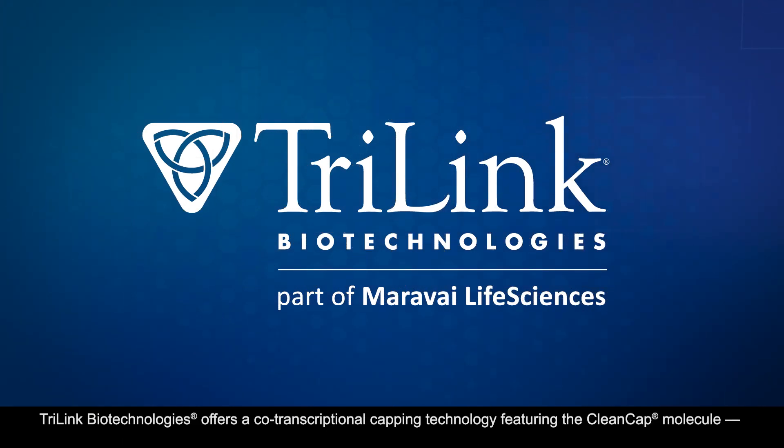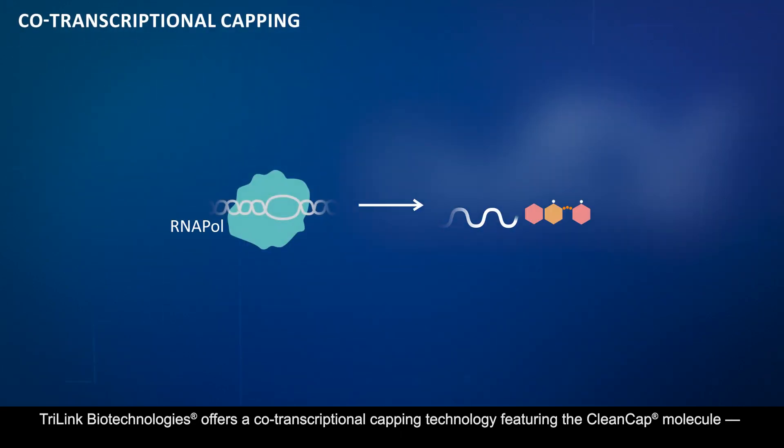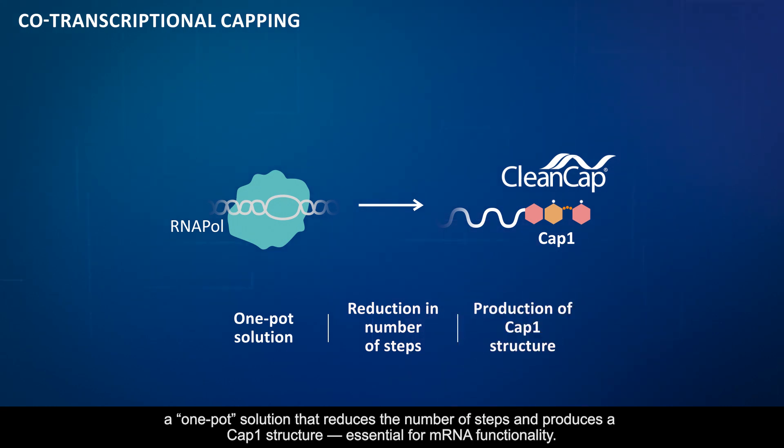Trilink Biotechnologies offers a co-transcriptional capping technology featuring the CleanCap molecule, a one-pot solution that reduces the number of steps and produces a cap 1 structure essential for mRNA functionality.